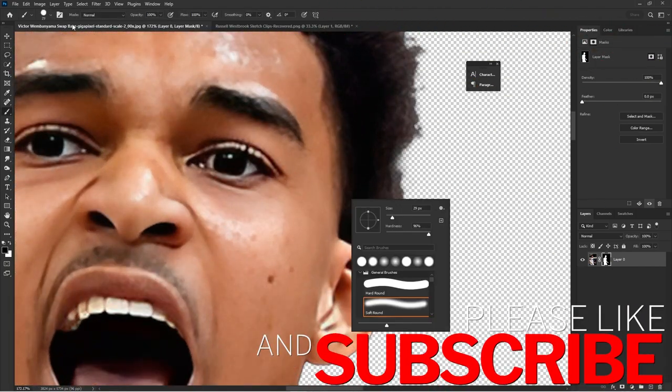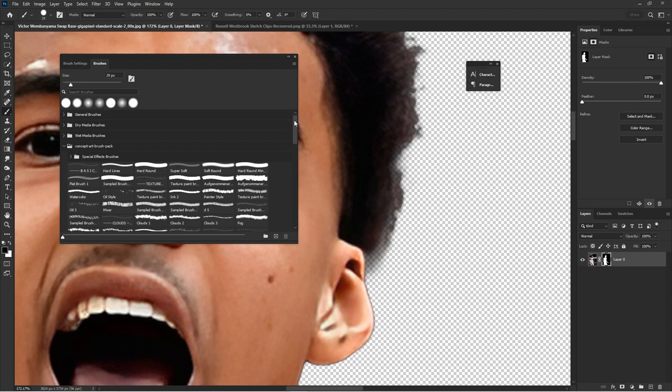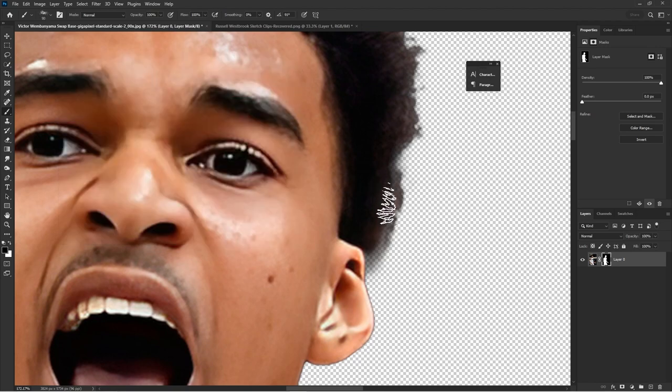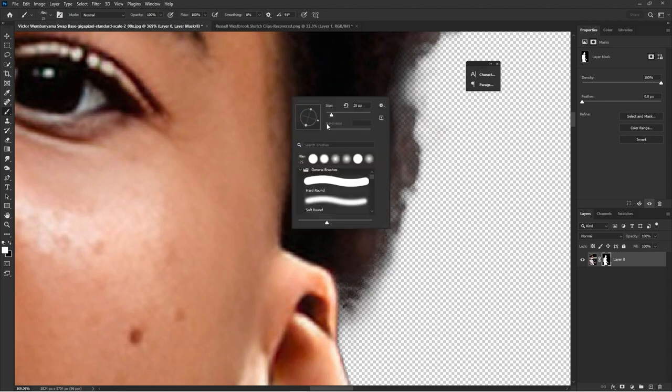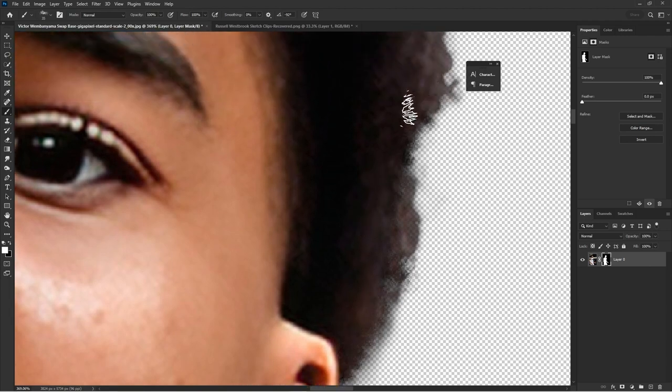Once you're done, hit that layer mask icon at the bottom — it's a little rectangle with a circle in the middle. Now I'm switching to a hairbrush and painting with white because on a layer mask, painting white brings details back. If you paint black, it's going to decrease details and minimize the mask.